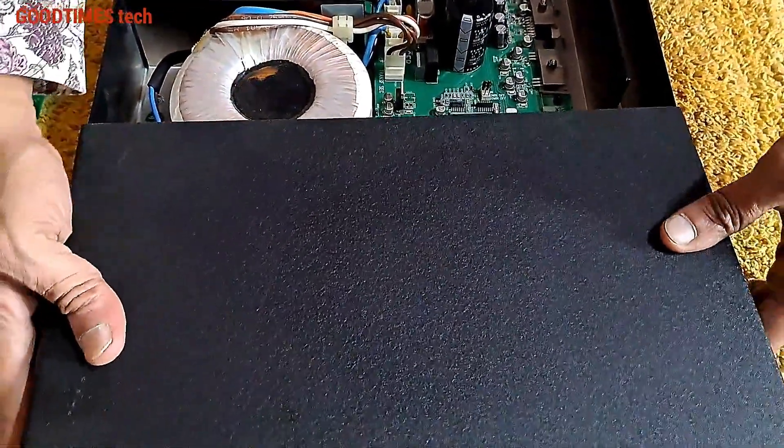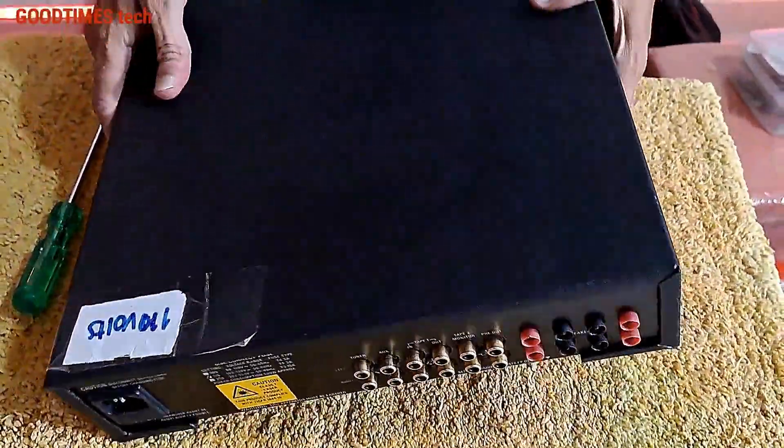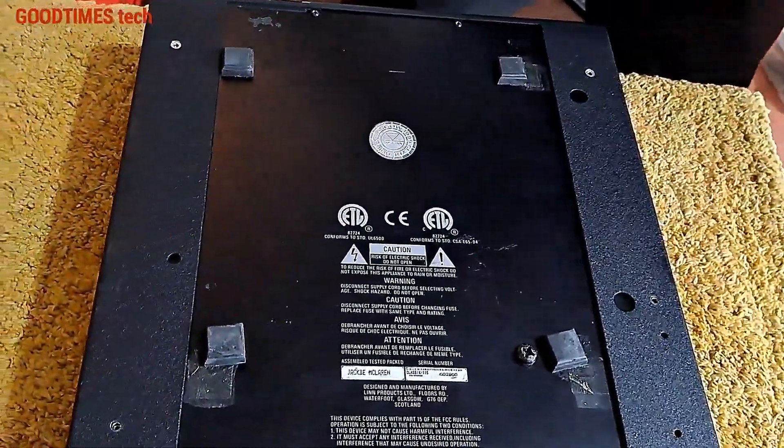Just insert the jumper in the 'on' position. After completing the work, place the top cover back and pull it frontwards gently.